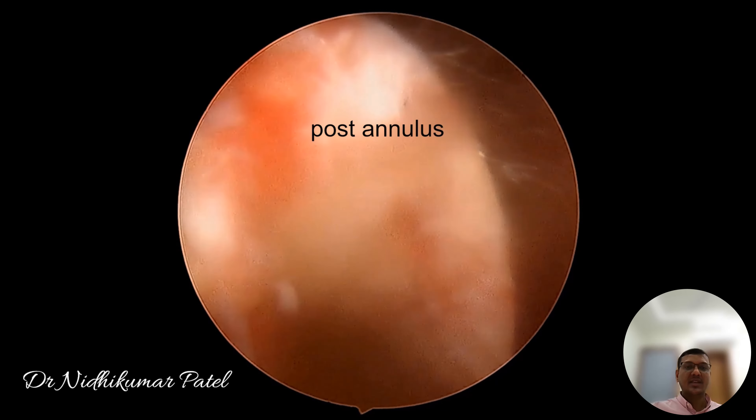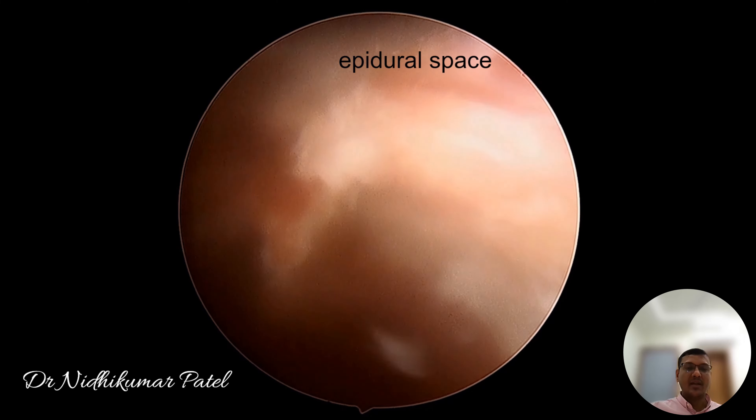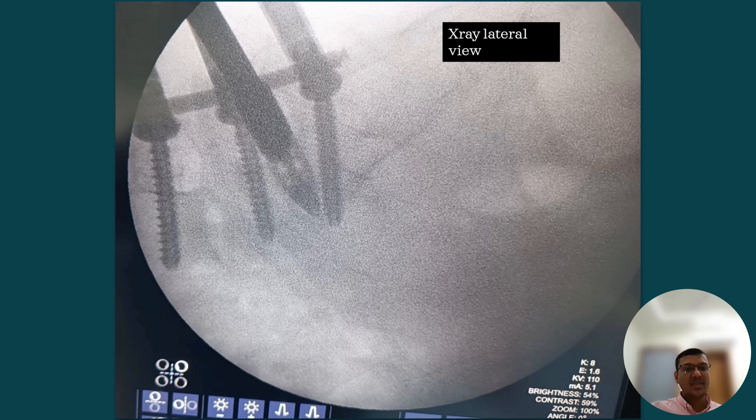Here is the posterior annulus and the epidural space. Then we remove the scope, pack the bone graft mixed with bone marrow because we don't have local autograft, then remove the cannula and give the guide wire inside the space. Over that we insert the cage, and once it engages in the space we remove the guide wire and hammer it down until its final position is achieved.